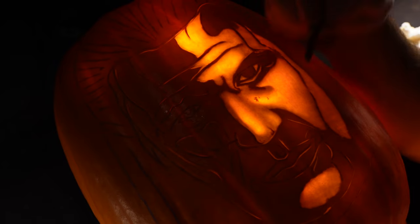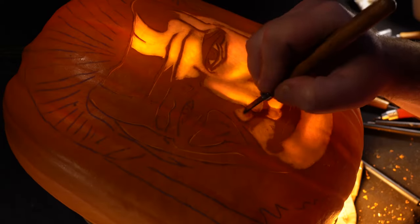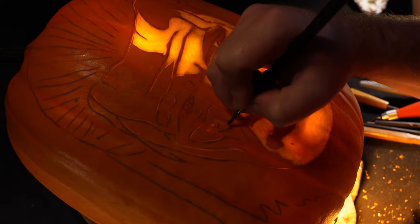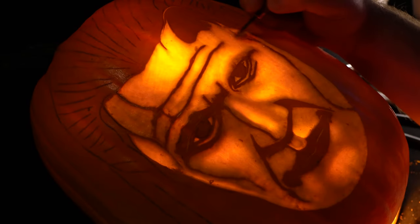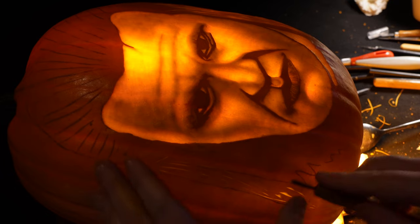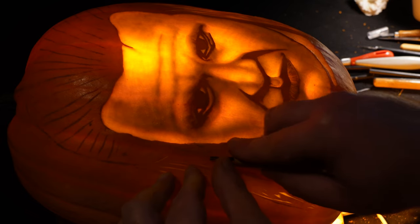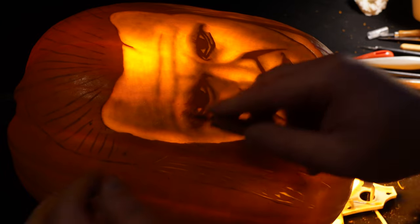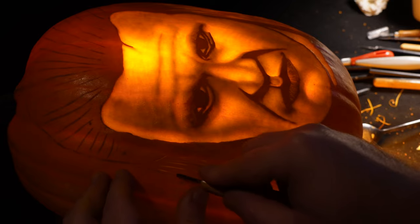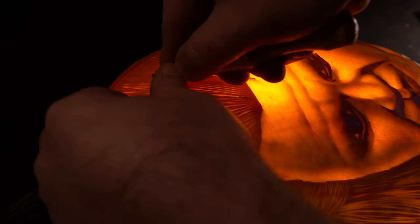Throughout carving this character I kept getting the feeling of one of the bad guys from an old Ghostbusters film — I don't know, I just got that vibe. As I'm carving it I'm getting less and less happy with it. On the Daemon one there are lots of mistakes: his eyes are too close together and gone slightly weird, and his jawline is out. Where I've done the transition from lighter to darker areas I've made his jawline far too big. It kind of resembles him but it's not what I was going for.